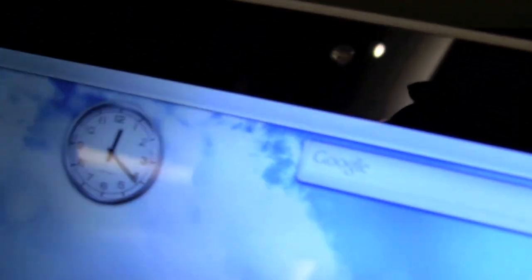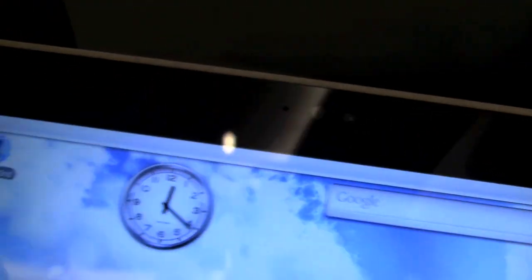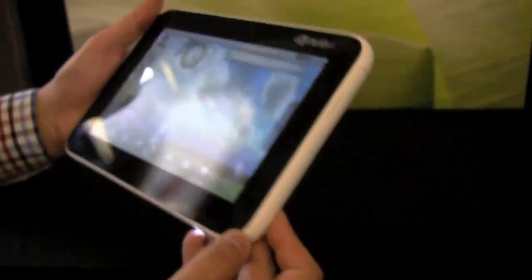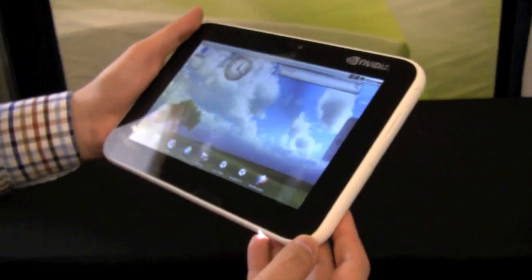We just forgot something — webcam and microphone. Why shouldn't a tablet have a webcam and a microphone, right? Some other people from California don't think they need a webcam, but I like it.